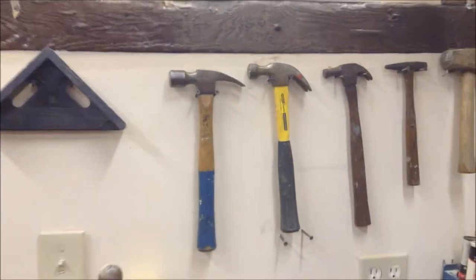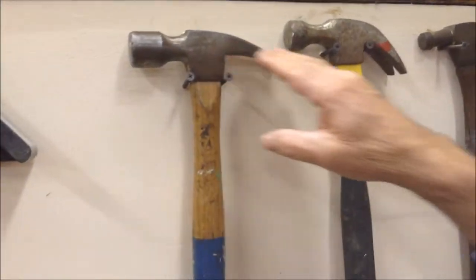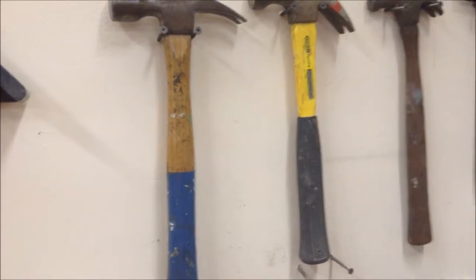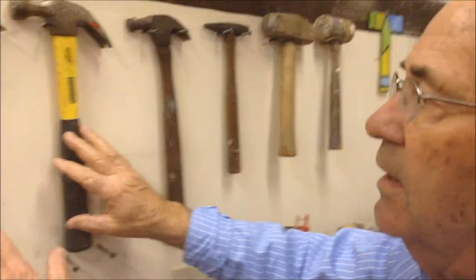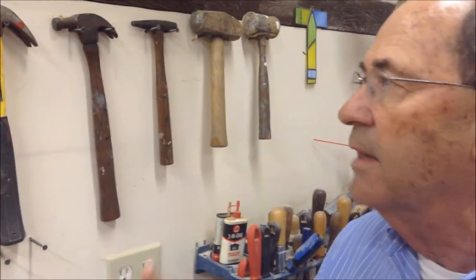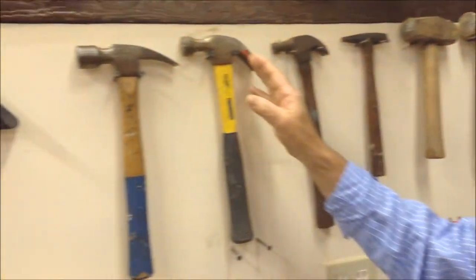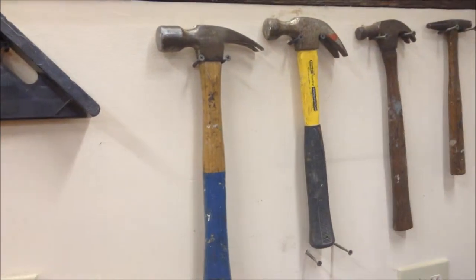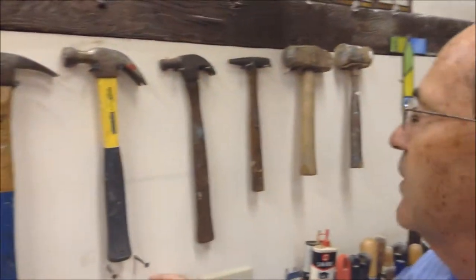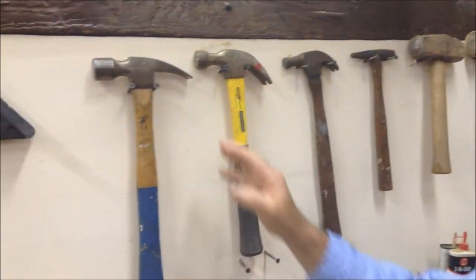These are your more standard hammers right here. One's a curved claw, one's pretty much a straight claw. One's heavier and one's a little bit lighter. The heaviness or lightness will depend on the person using it. The curvature of the claw is primarily used for pulling out nails, and with the curved claw it's going to be easier than with a straight claw. The straight claw can often be used in rough work almost like an axe.